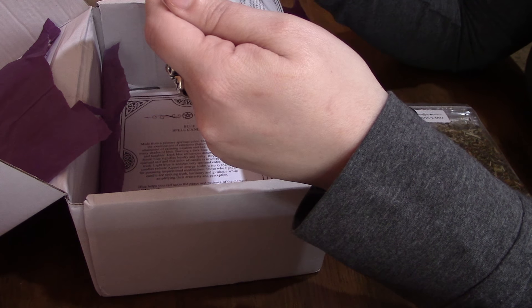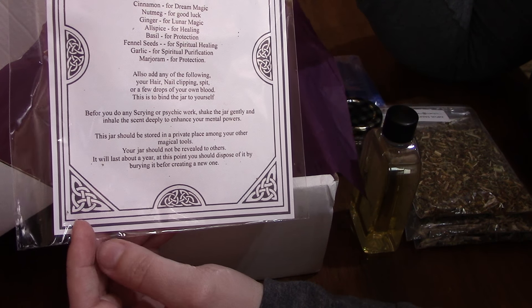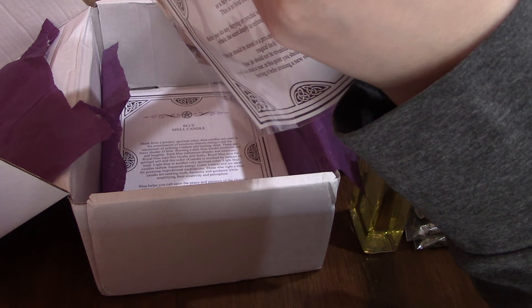And for our kit this month, it's an herb jar to enhance your powers mentally. It says that it comes with cinnamon, nutmeg, ginger, allspice, basil, fennel seeds, garlic, and marjoram, and then you add your own — a little bit extra, your hair, nails, whatever you want to add to it to make it your own. We will go ahead and open up the kit.